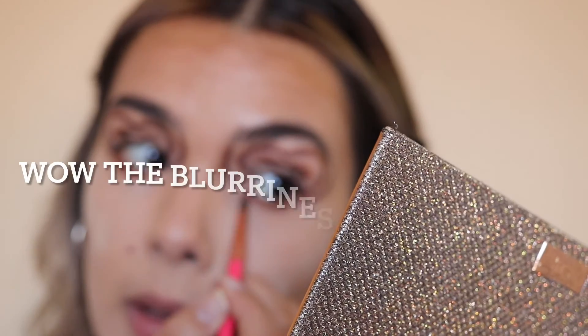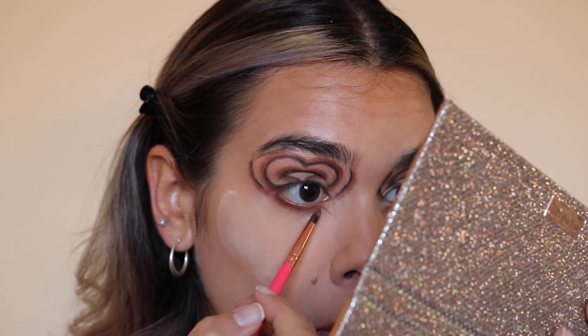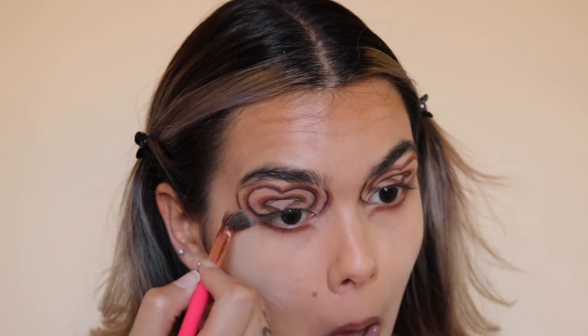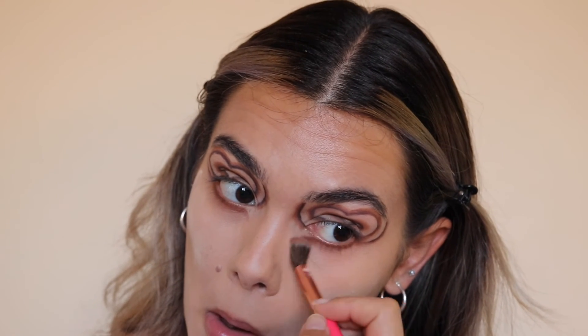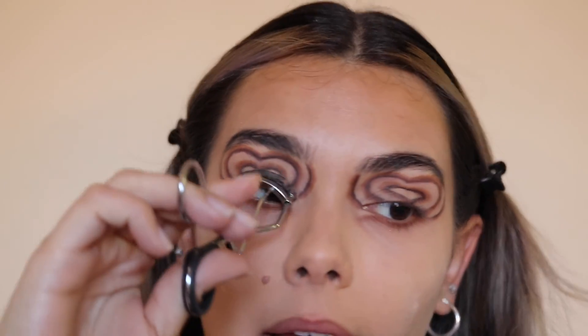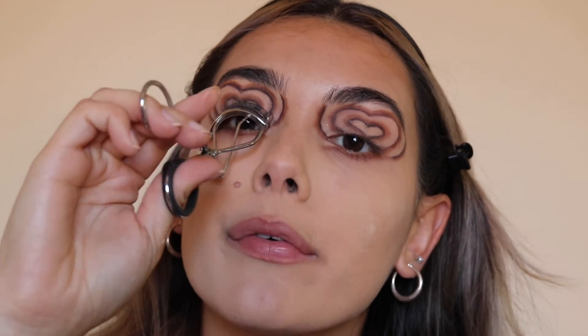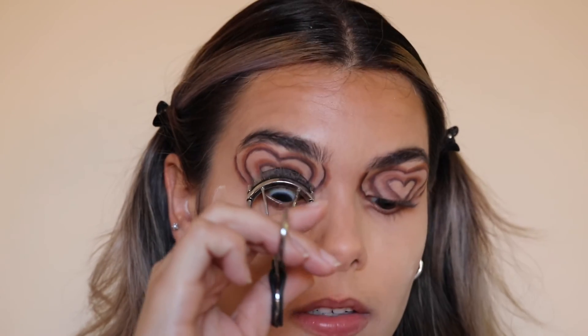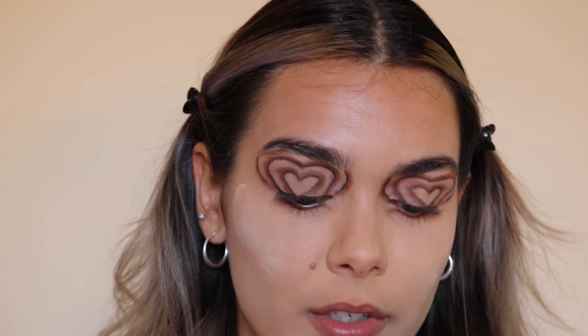With a smaller brush using that same Churro shade, I'm going to do my new favorite inner corner trick — take it and drag it down before you get to the inner corner, and it kind of creates a really beautiful shape. Now I'm going to blend that out underneath the eye. Then I'm going to curl my lashes, apply mascara, apply falsies, fill in my eyebrows, do lips, and we're all done. I'm going to speed through the rest of this because it's up to preference at the end of the day.